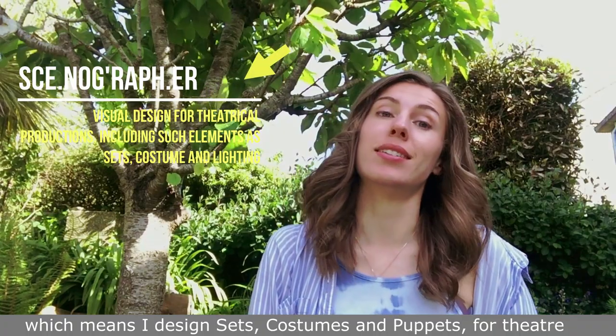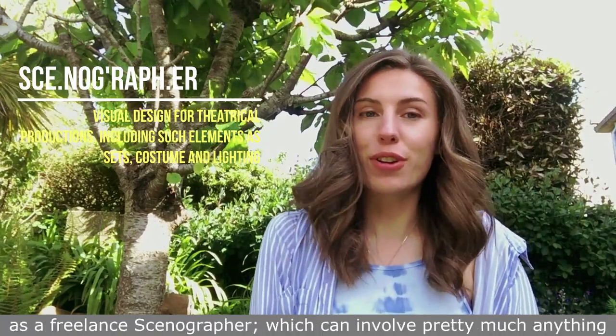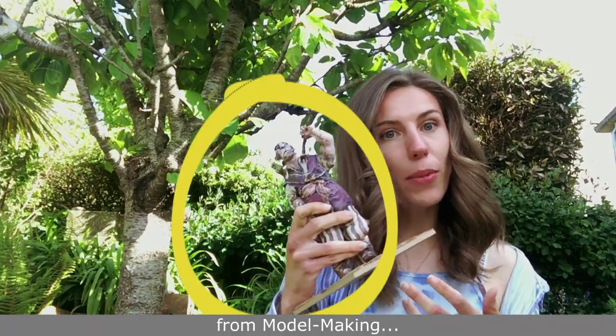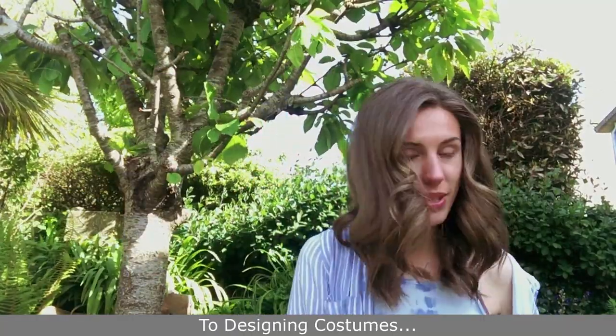Hello, I'm Sophie and I'm a scenographer and a costume illustrator, which means I design sets, costumes and puppets for theatre. I'm going to take you through a week as a freelance scenographer, which can involve pretty much anything from model making to making puppets to designing costumes.